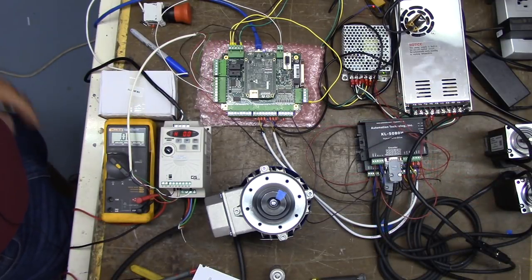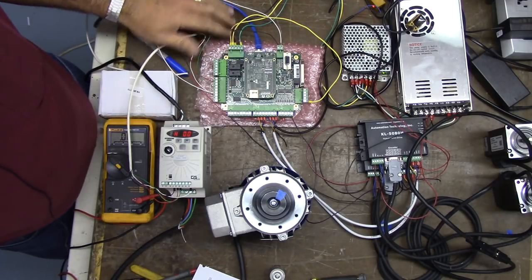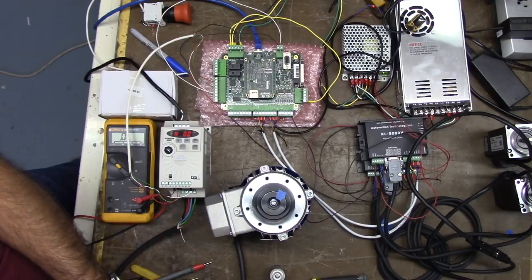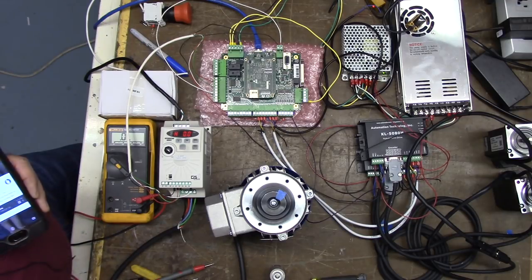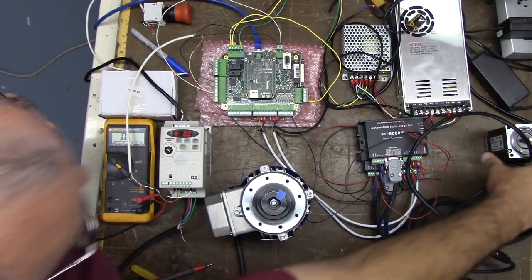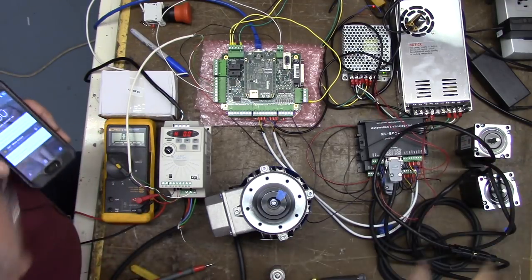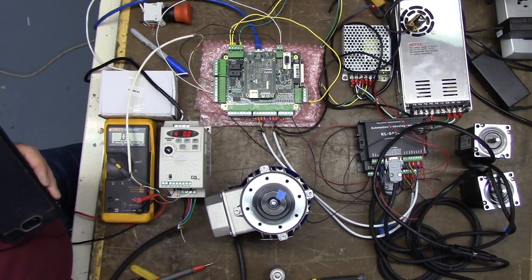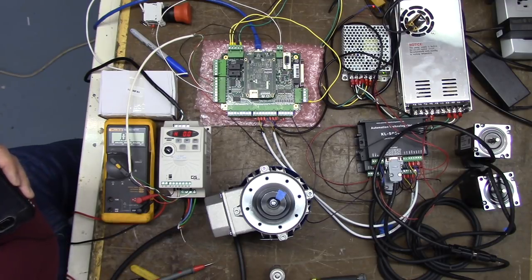I'm powering up the PC now. We've got our ACORN board wired up and our VFD powered up. I'm going to go ahead and start up CNC12 lathe and jog my axis. I don't have my little tape on the motor so you can see, but they are working.